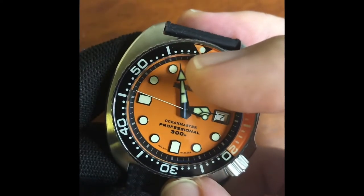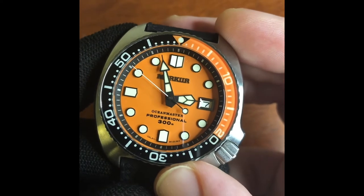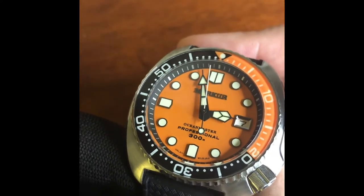The minute hand reaches right out there as well. The hour hand is a bit stubby, a bit short, but I guess on a dive watch the hour hand is probably the least needed of all the hands.